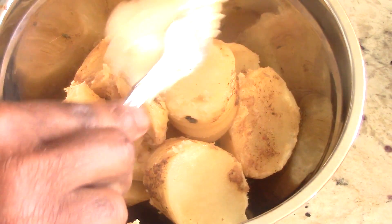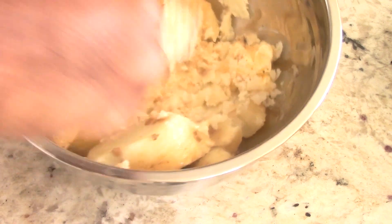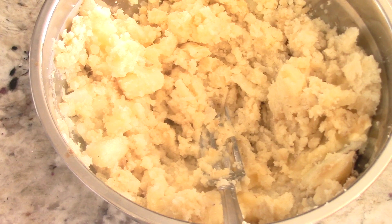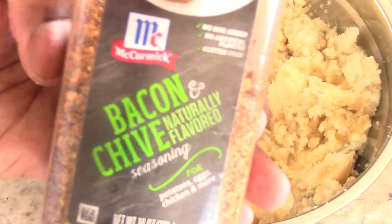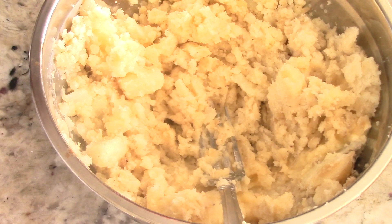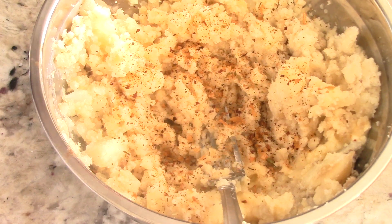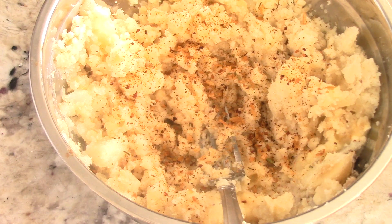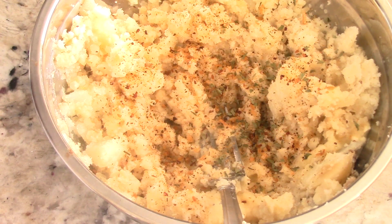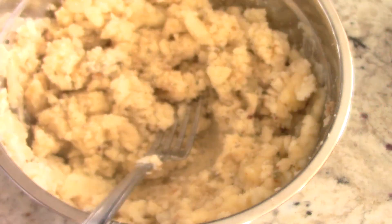I'm getting my butter out — as much or as little as you like — and you're going to go ahead and mash this up. The potatoes have a slight beef taste to them, which is phenomenal with the butter. I'm also using this McCormick bacon and chive seasoning — this is hard to find nowadays but phenomenal. I want to use that on my potatoes, and then I'm gonna put some parsley flakes on it for decoration.